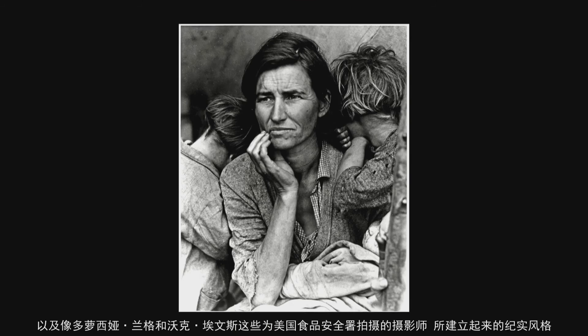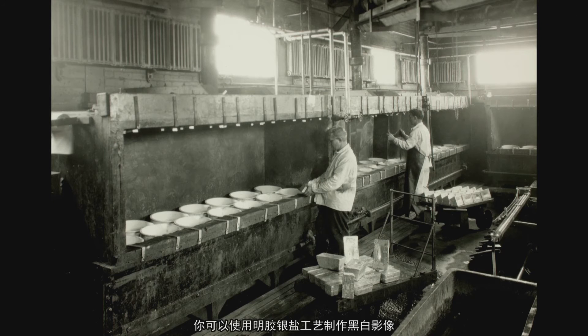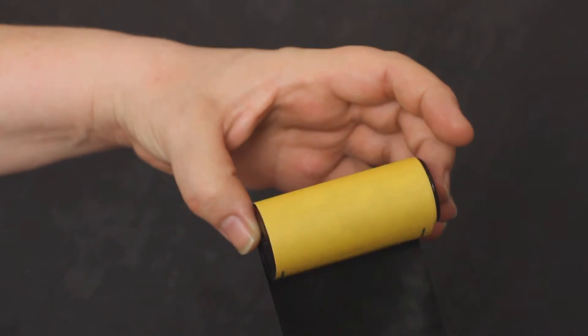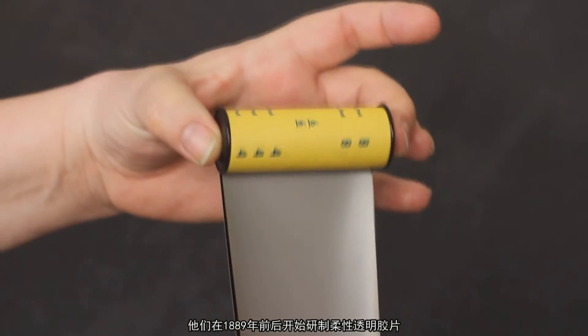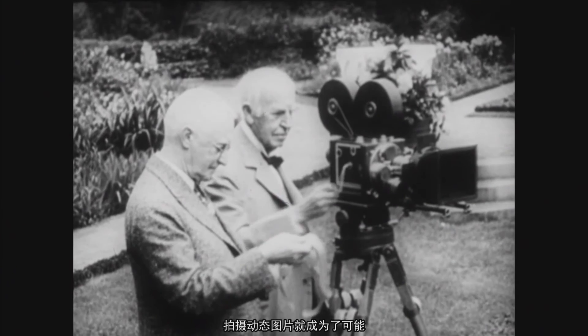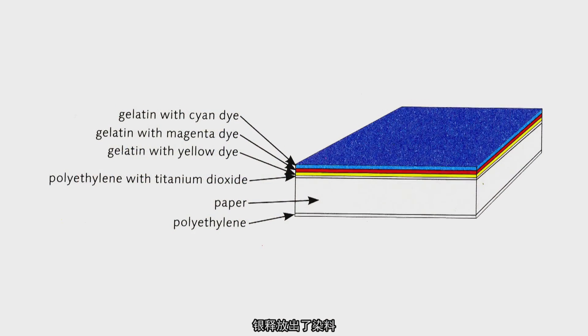Silver gelatin allows you to make black and white images, and it is responsible for all the movies you've ever seen — that's all silver gelatin. When George Eastman came out with the Kodak, they started making flexible transparent film around 1889. Once you have a flexible medium, motion pictures become possible.